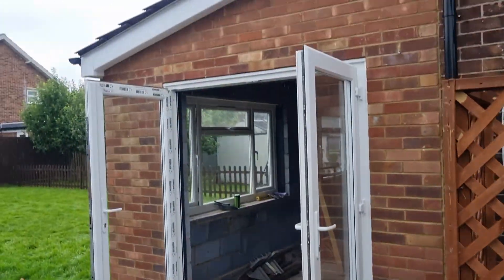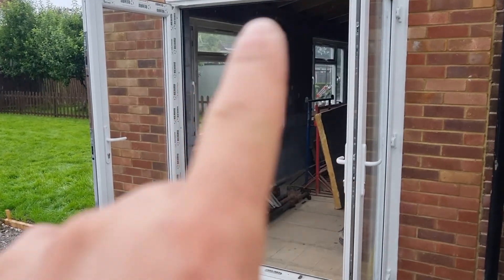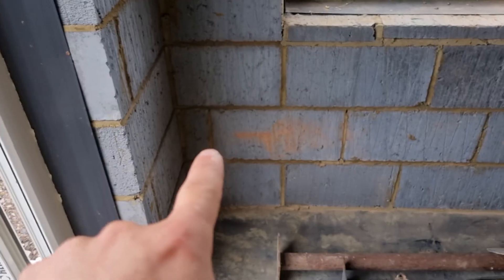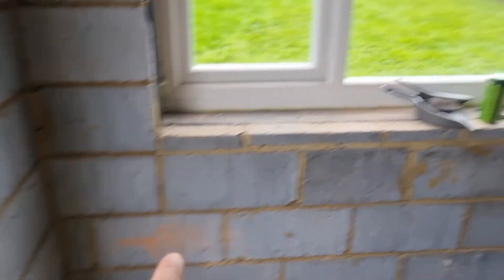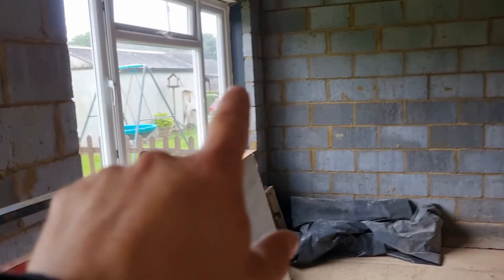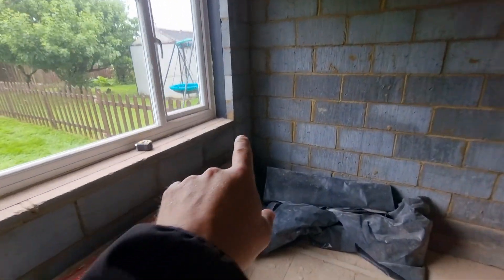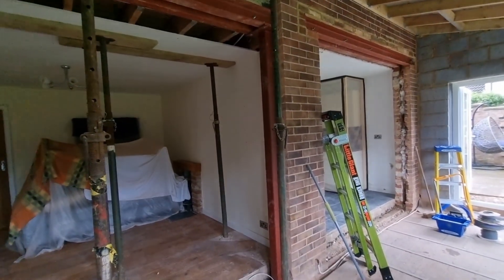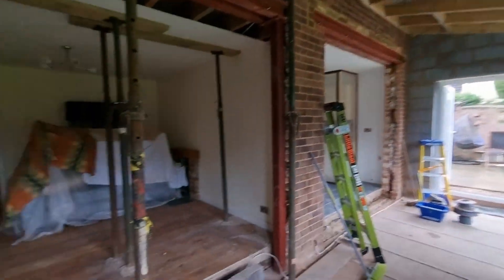We're first fixing a single storey extension with French doors, a window, and a basic spec. We're having one double socket here, one in this corner, one in that corner, and one in the other corner. Then they're having a pendant light at one end, a pendant at the other end, and a smoke alarm in the middle.